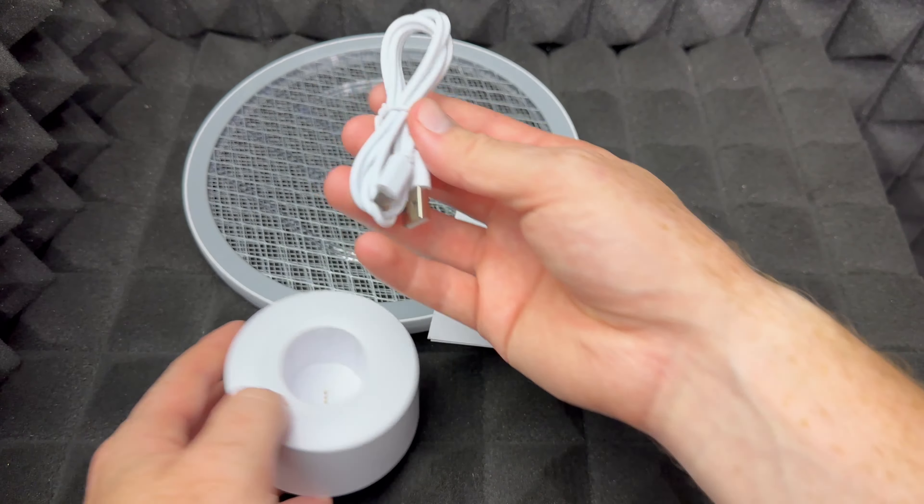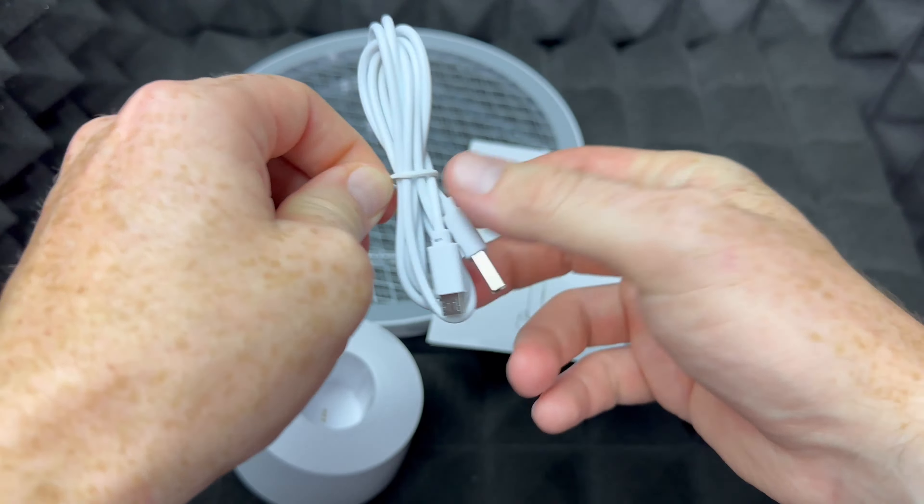Here's the stand where you can charge it up — you guys can see right there, so you would hook this up like so. It doesn't come with a brick, so you could use an Android charger or your iPhone brick if you have an older one. This should work out. If you plug this in, there we go — you can plug this in somewhere. A lot of outlets nowadays have USB so you can plug it in there as well.